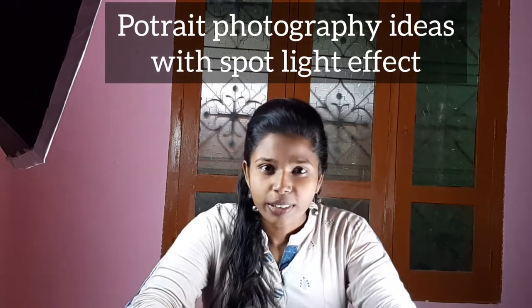Hello guys, I am Madhi. This is Valamadhi Photography. In this video, we will talk about portrait photography ideas with a spotlight effect. In this video, we will talk about spotlight portrait photography.